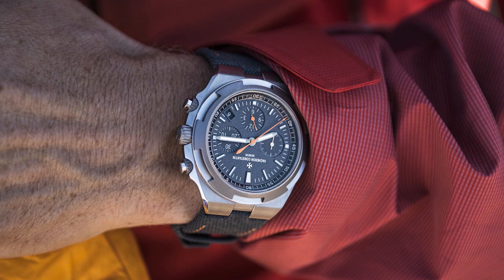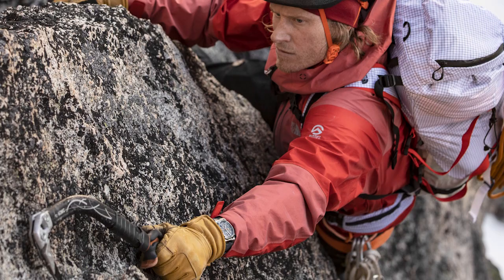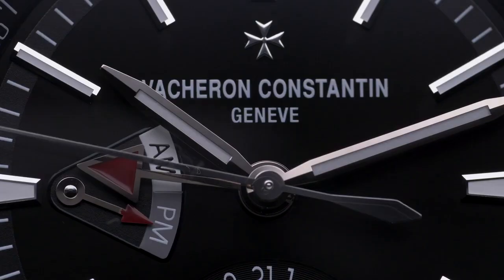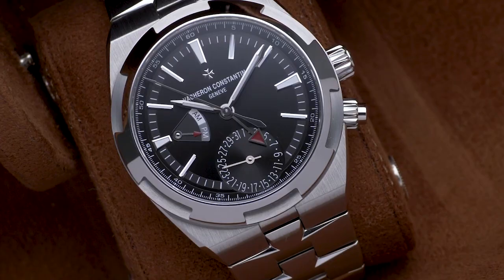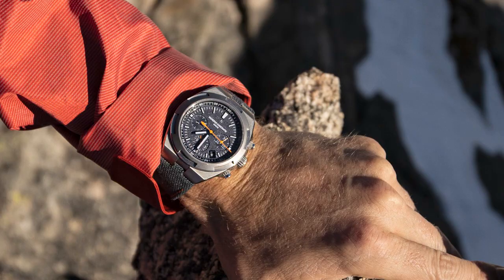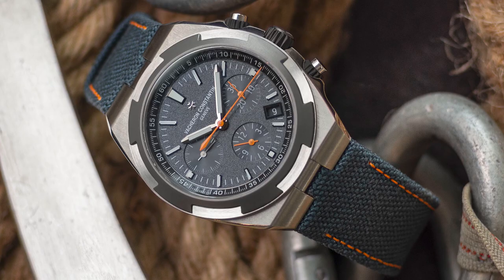That is really the big difference here — it's definitely an explorer's watch. Whereas the standard Overseas generation three, with its really beautiful lacquer dial and polished elements, is a borderline sports-slash-dress watch. It's not as slim as a typical Vacheron dress watch, but it's finished and polished to an extent that it looks spectacular in a dress context. Whereas this is a completely different atmosphere, which is the main point to take away.